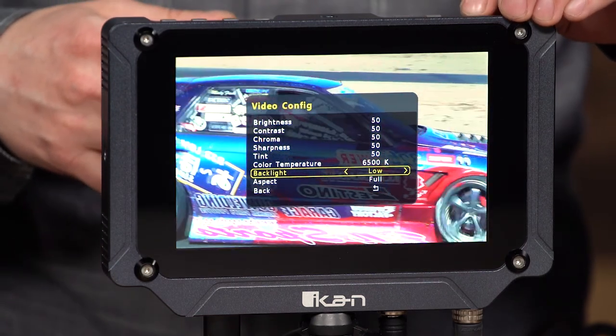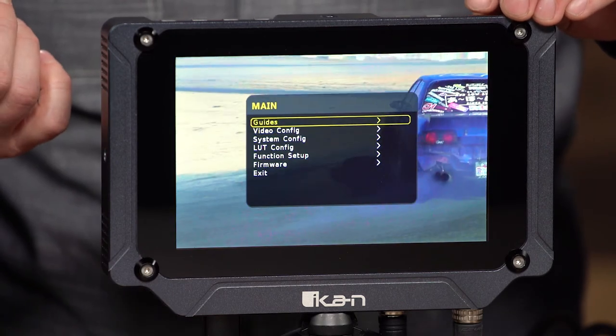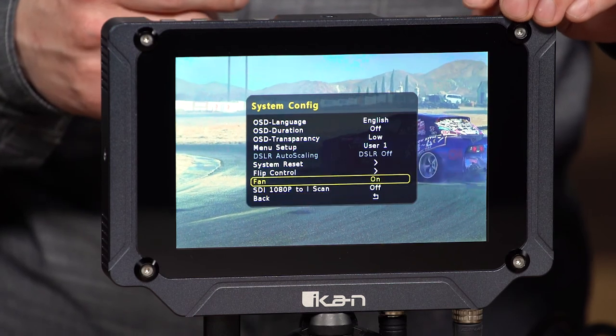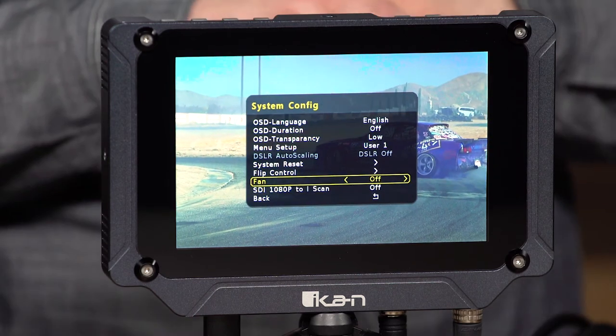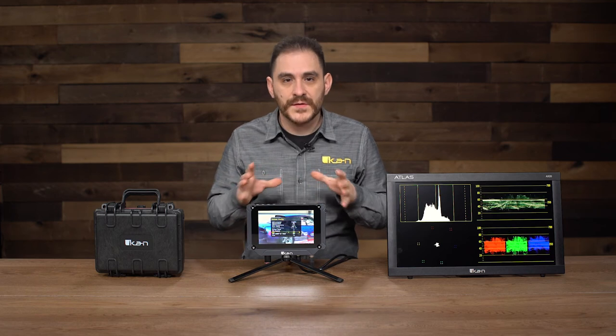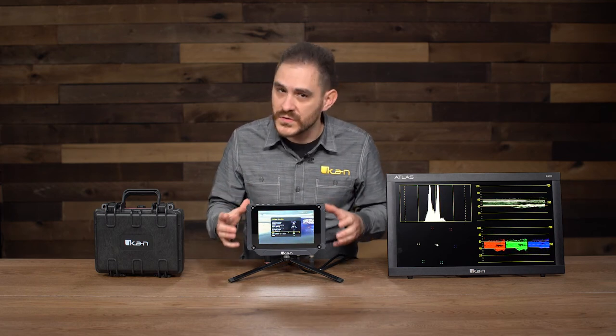I'm going to put it back to low. You can also control the fan by going into the system config menu — and then that turns them off. I don't recommend turning them off if you're on the high brightness setting, but if you're on low, it's okay. The panel does get really hot — it's a high bright panel, it's 2,000 nits.